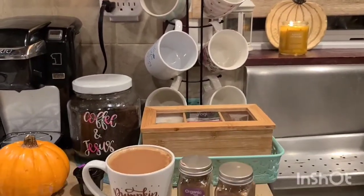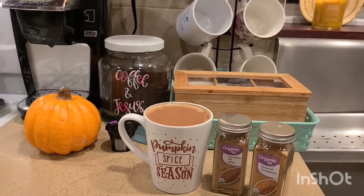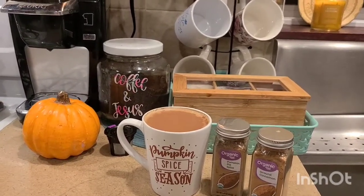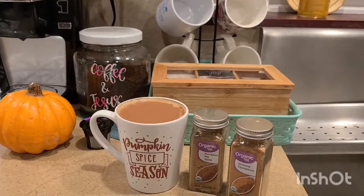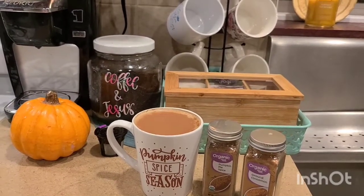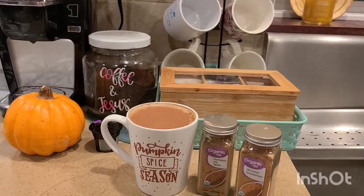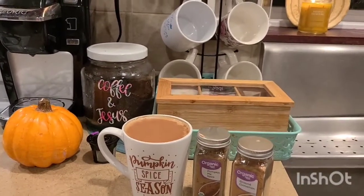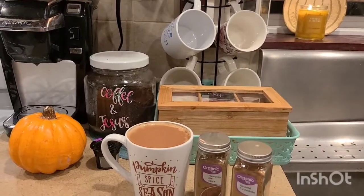This is just my little coffee bar for the fall — wanted to share it with you guys! What is your favorite fall drink? Let me know in the comments below, I'd love to hear from you. What are you making for your coffee bar? Anyway, love to have you here as a subscriber — hit the thumbs up if this is fun for you, and let me know what other videos you'd like to see on how to save money.